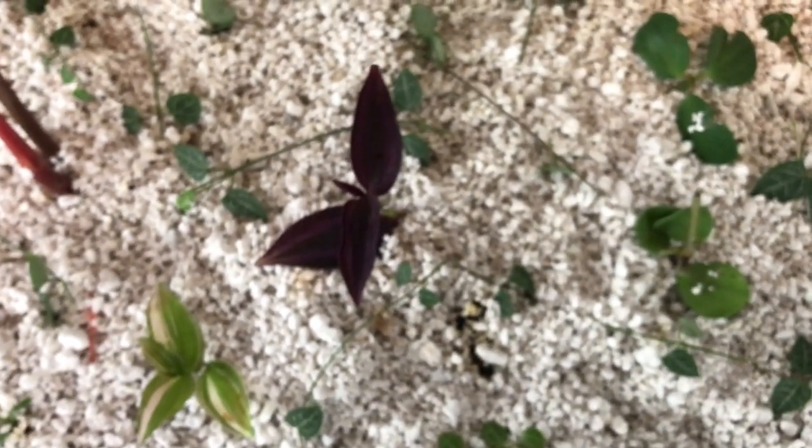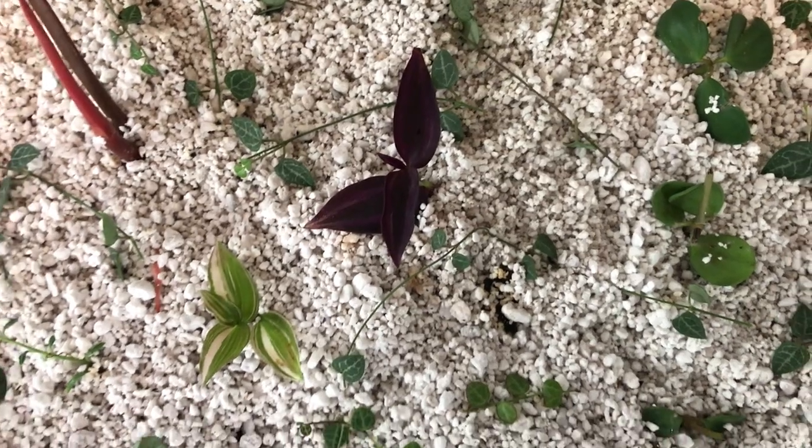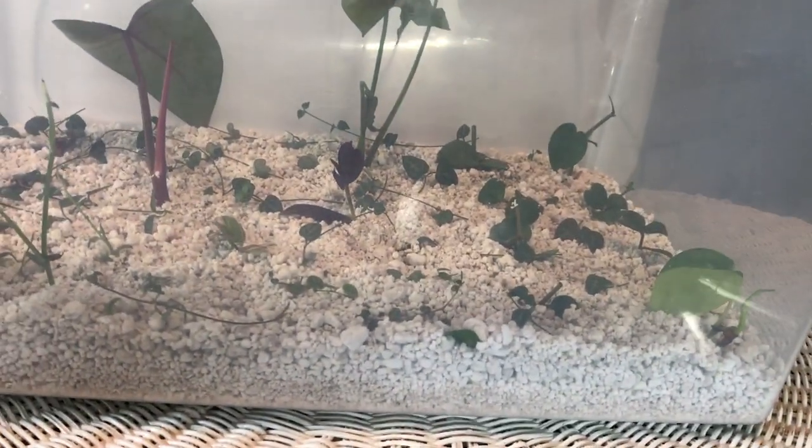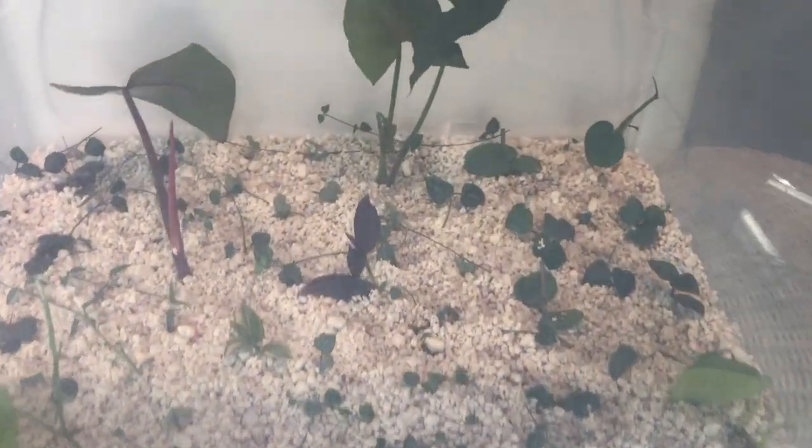Everything seems to be growing just fine. I leave the lid off every once in a while, just to let some air in there. And I have a good layer of perlite in, as you can see. It's about a 61 liter tote, so it holds quite a bit.